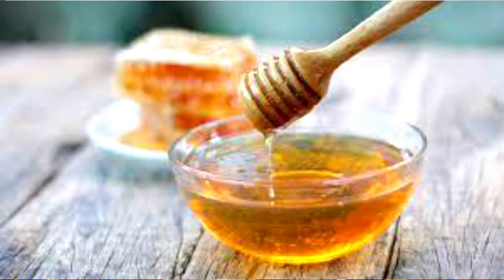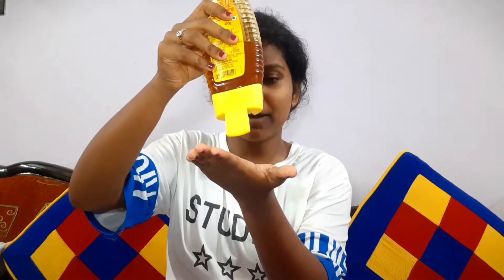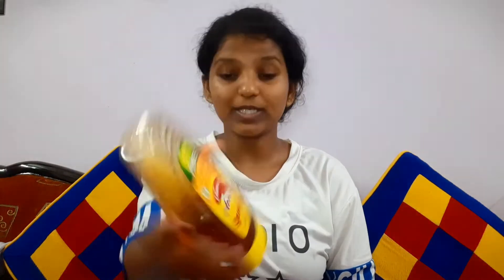Take around two tablespoons of honey in your palm. I'm using Dabur honey as usual — it's really good and has adjusted well to my skin. Just pat the honey onto your face — don't rub, just dab it so that the honey locks into your skin and absorbs all its goodness. Dab it for 10 minutes, leave it on for another 10 minutes, then wash it off with lukewarm water.